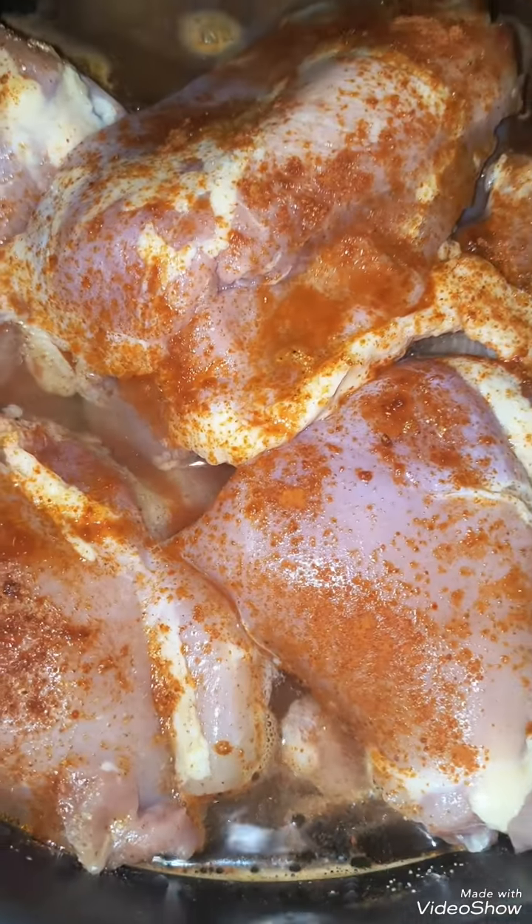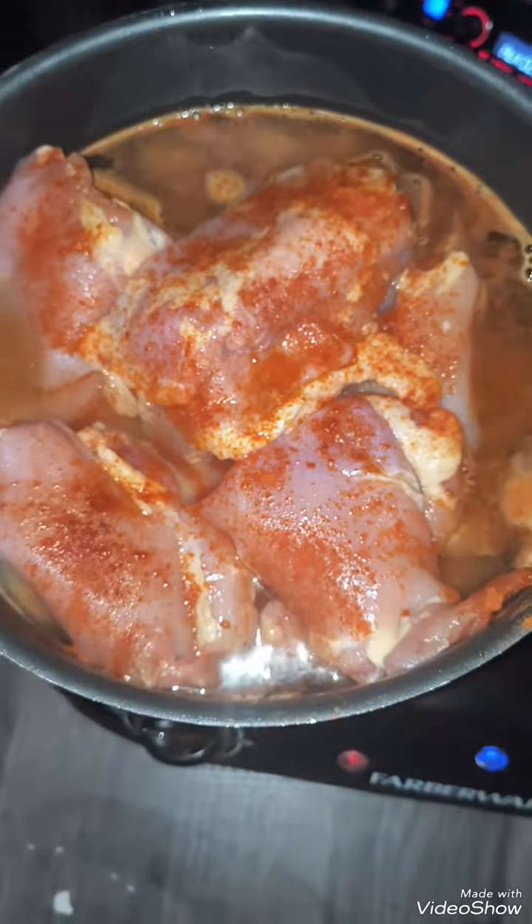We start out with some chicken thighs, get them seasoned real good and get them cooking. Chicken is boiling.